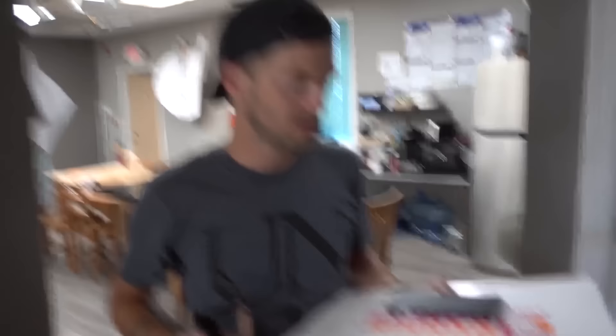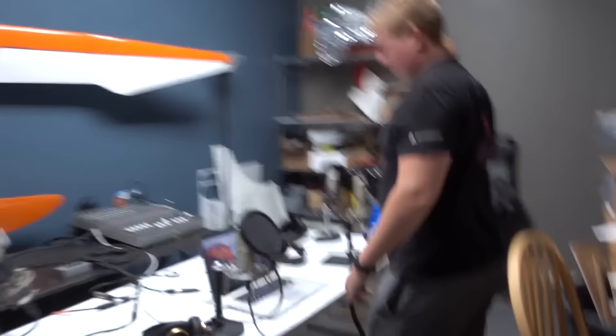Hey man! Who is it? I'm gonna camera focus. Donuts? I want a donut too. I think everybody will.